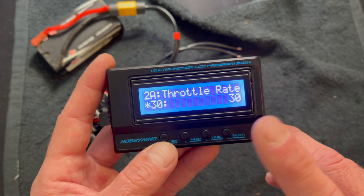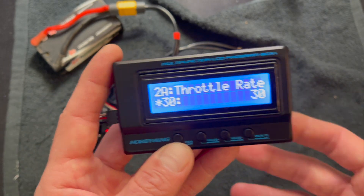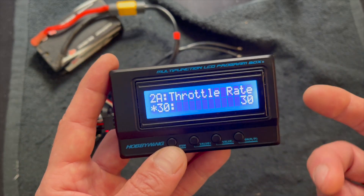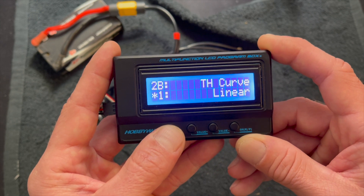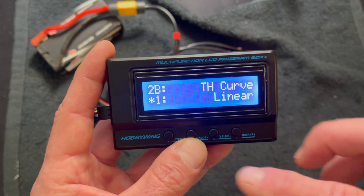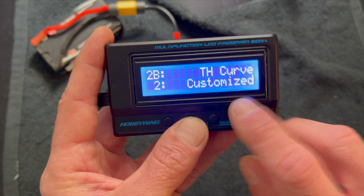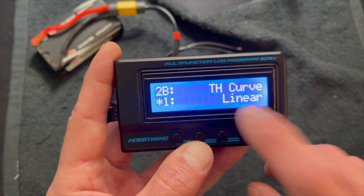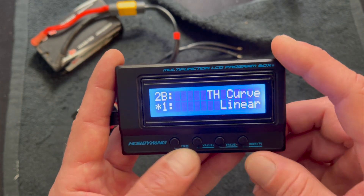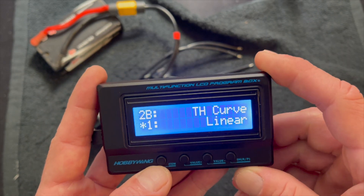For most average applications, throttle rate 30 is going to be linear throttle response and kind of what you want. If the throttle feels real jumpy you can start to lower this. Throttle curve: you can make custom curves when you connect to the app or through the PC and select those through here. But you can't really adjust the custom curve through the box — you have to use the app and the OTA, or the USB link where you plug it into your PC with a cord.